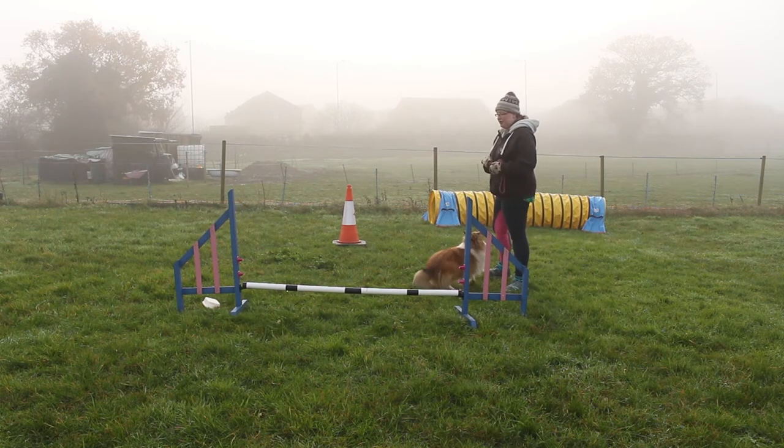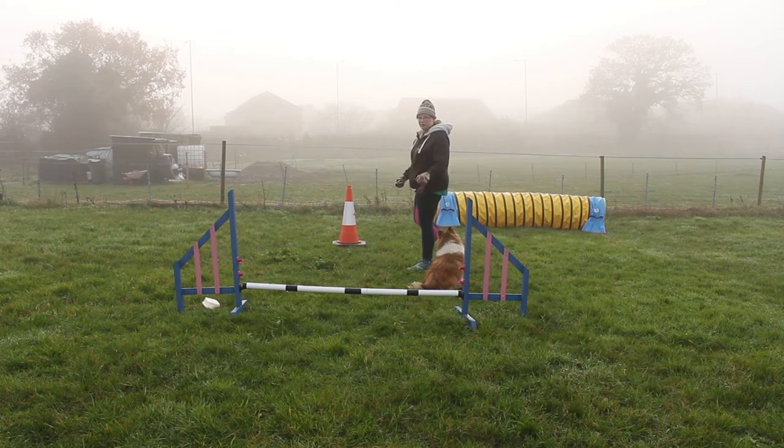Again, we want to be able to do these with distance. We don't want to have to be right on that wing.